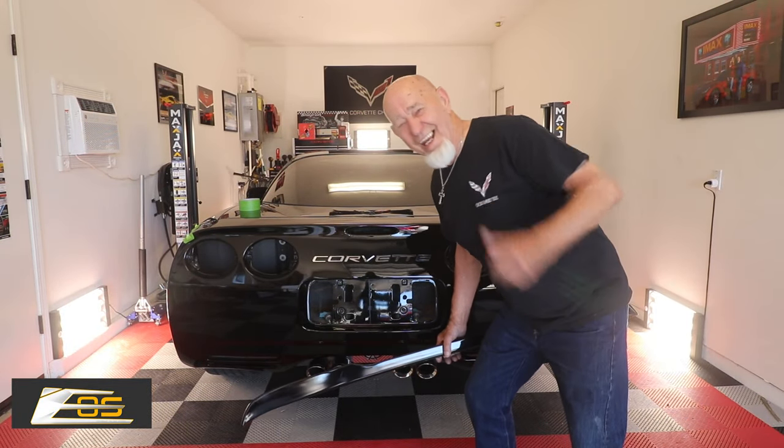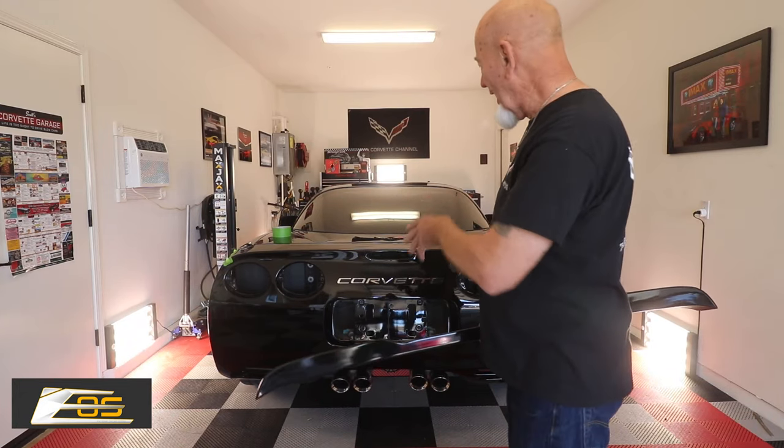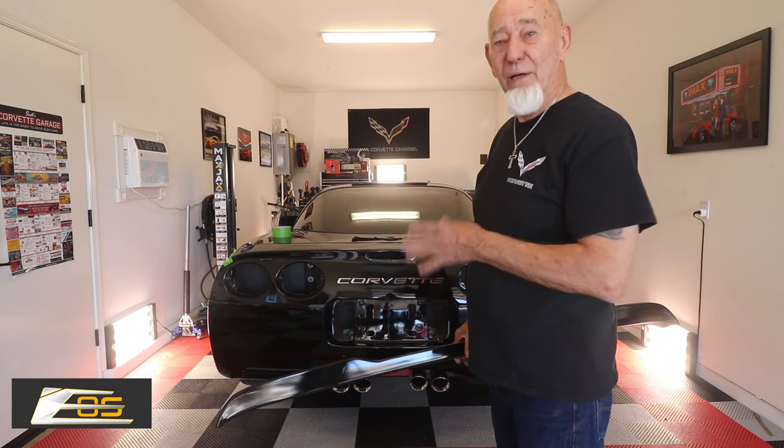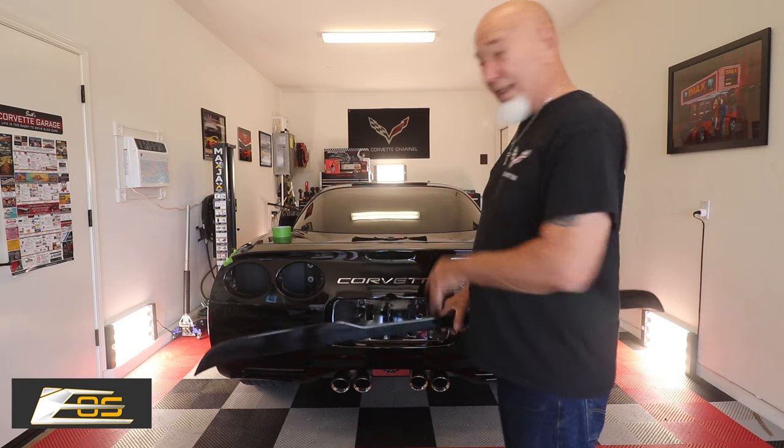Hey, what's up guys? Scott actually asked me to come help him again. This is my wife's car, by the way. Scott has done a ceramic coat on it - it's come out great. This paint is 20 years old. Anyway, let's get back to this.